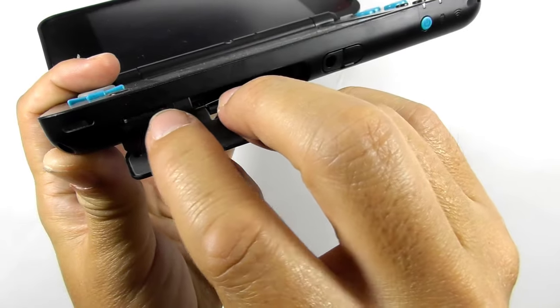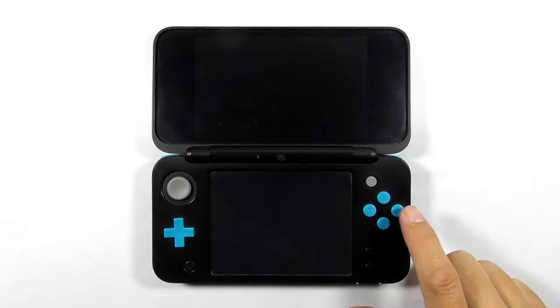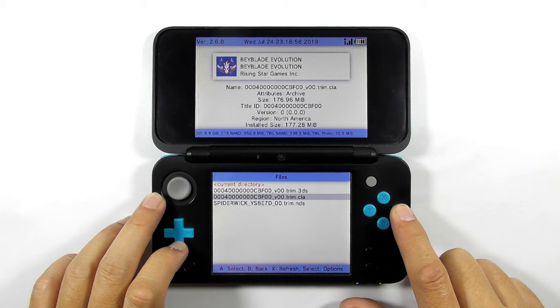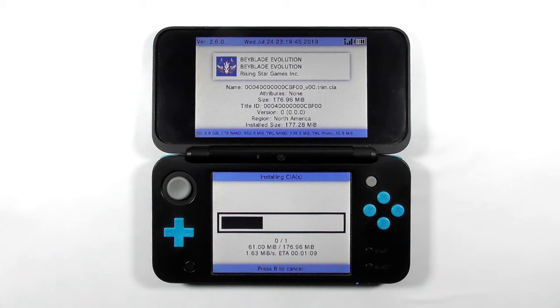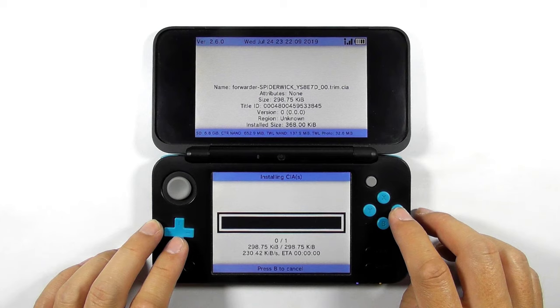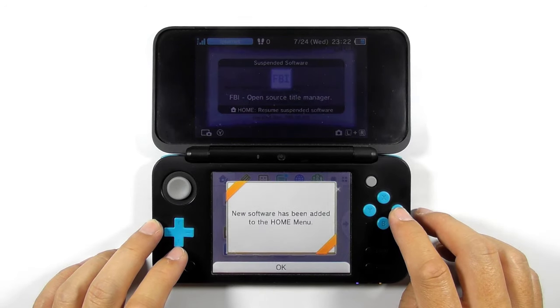Reinsert the SD card to your console, turn on your console, and run FBI. Navigate to SD and enter the gm9out folder — we will install the 3DS CIA format game. Select the CIA file, then you can choose between installing the CIA file only or adding an option to automatically delete it after installation. Press any key, then press B to go back, then select the NDS CIA file and install it as well.